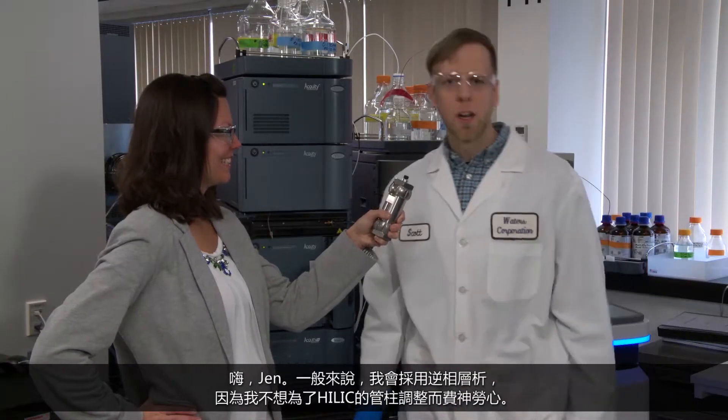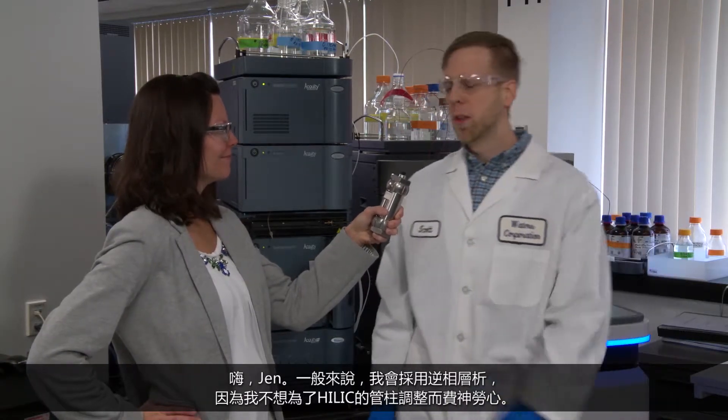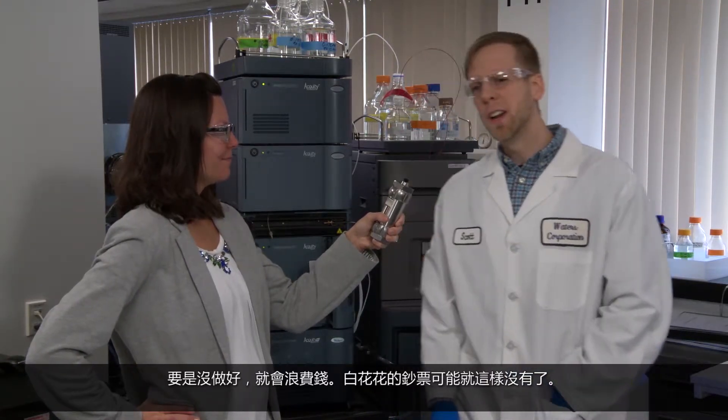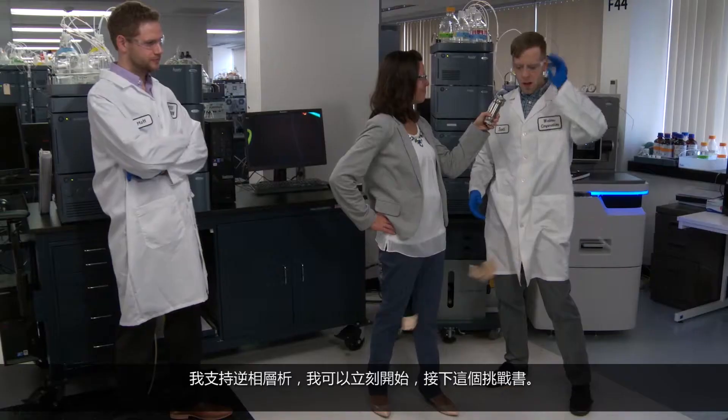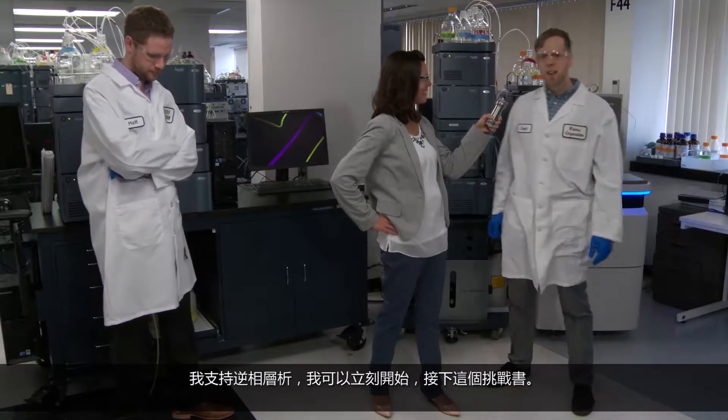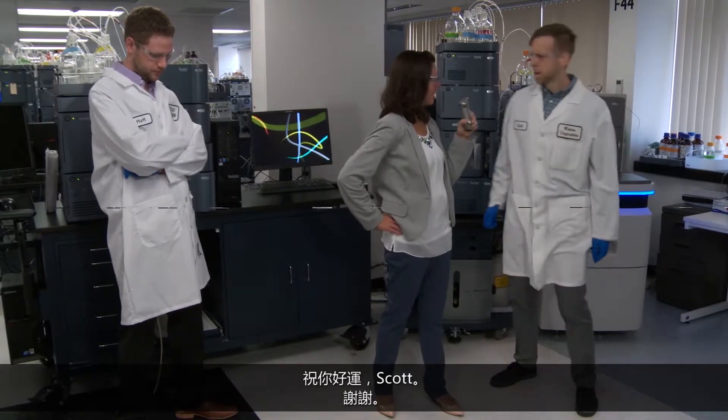Hey Jen, typically I go with reverse-phase because I can't be bothered with the column conditioning you need to do with HILIC. If you don't do it right, you could be wasting money — throwing money right into the trash. I think with reverse-phase, I can get started right away and take this competition.